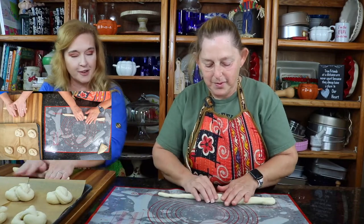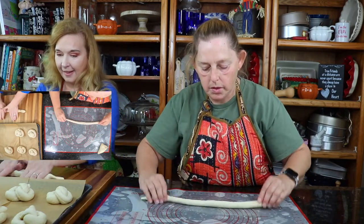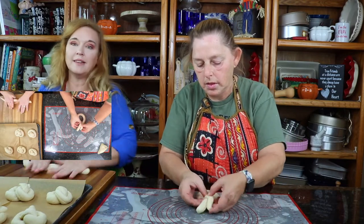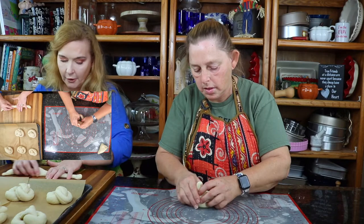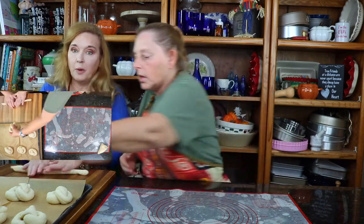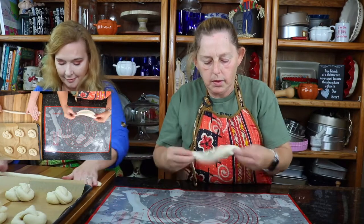Get all your frustrations out! You want to make these about 18 inches or so — make them as long as you can. You can put it in the oven at 170 degrees if you want to let it rise in the oven. We're just going to cover it up and let it rise at room temperature because it's warm in here from all the cooking. We'll show you the next step in just a couple of moments.